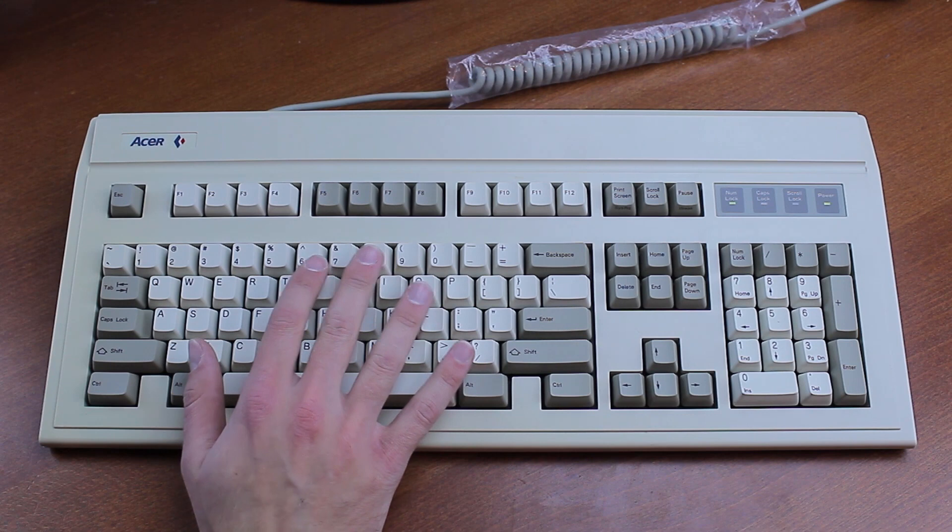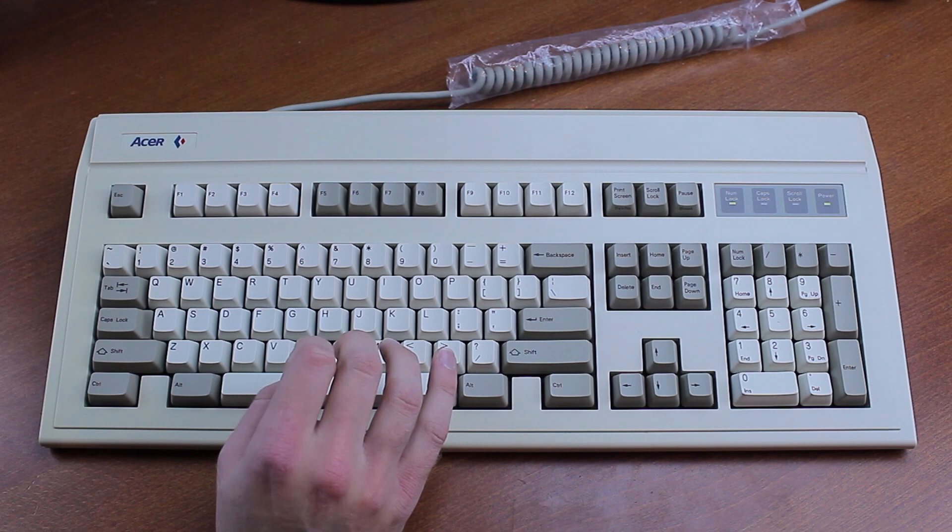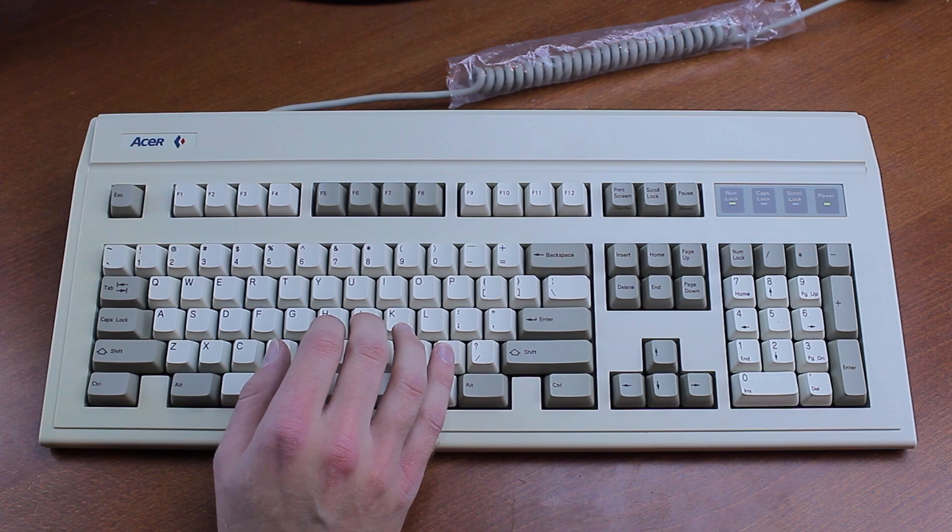These used to fetch maybe $80 to $100 for a good one when I first started doing these videos, and at the peak one KB101A fetched as much as $755 — and in a fit of extreme irony, that was one of the few white Alps models as well.